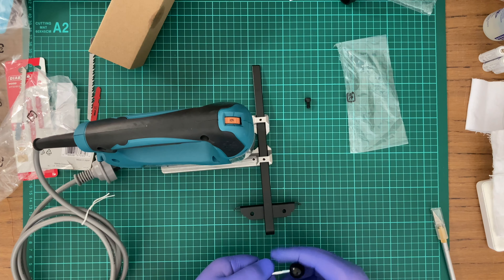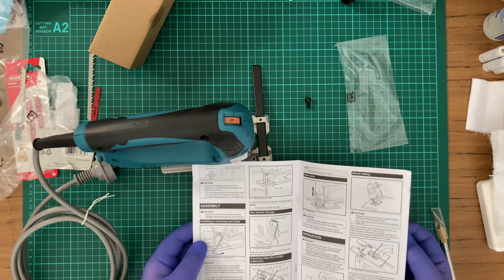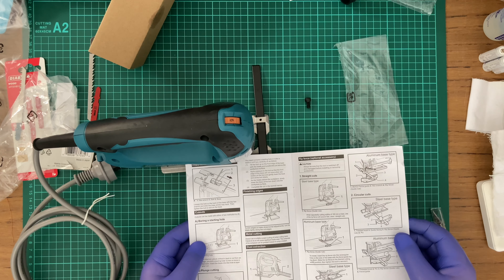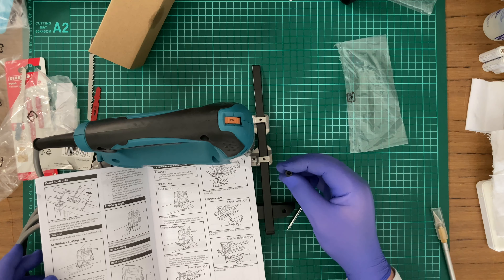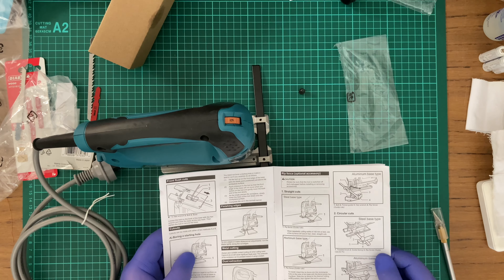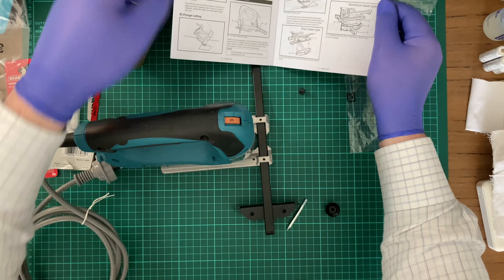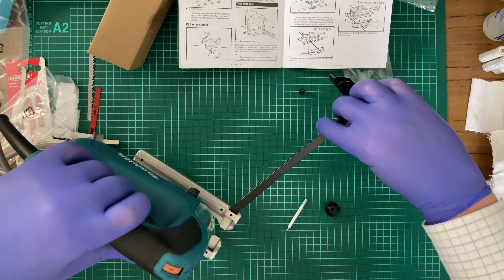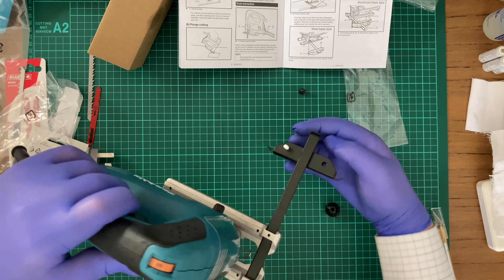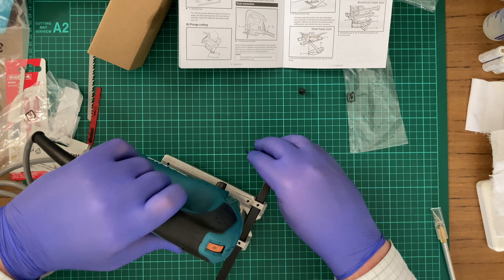As for this — does it show where it's supposed to go? Circling cutting jig. So on this side it's supposed to go through here, and it's supposed to be the center of mass, and it goes on top.